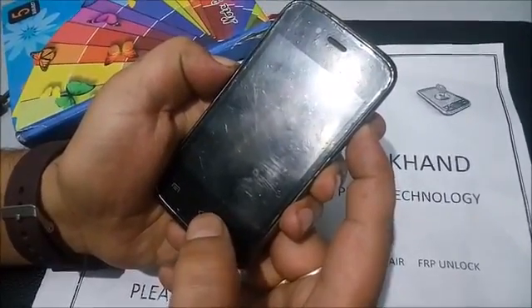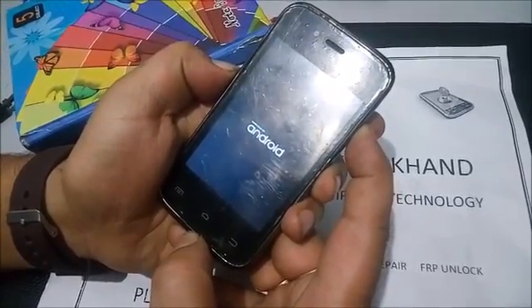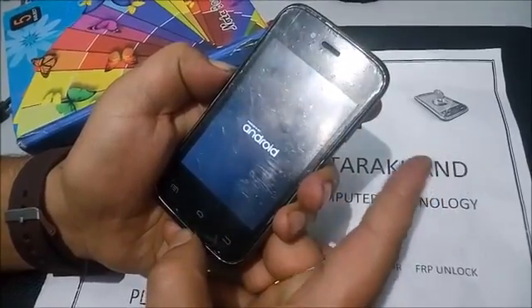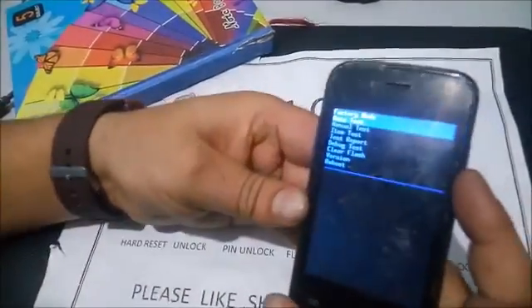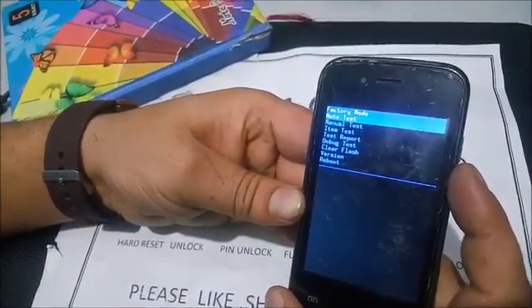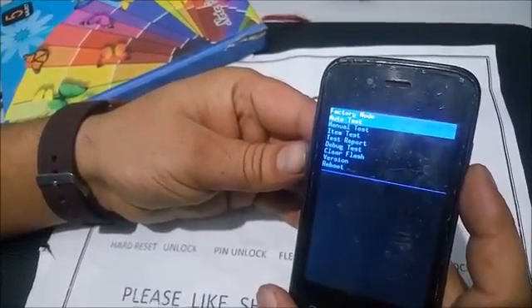When you see Android, just release the power key only. After that, you will see factory mode. In factory mode, select 'Clear Flash'. Browse using the volume up and volume down keys.